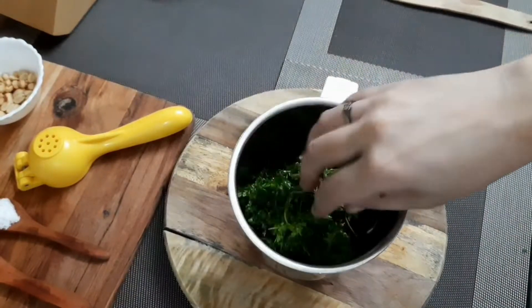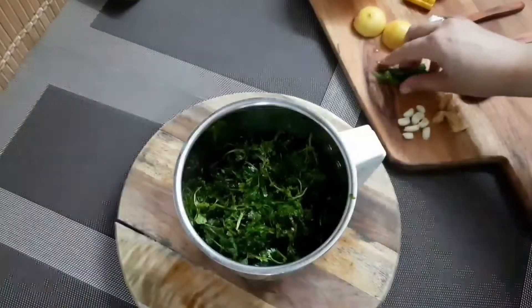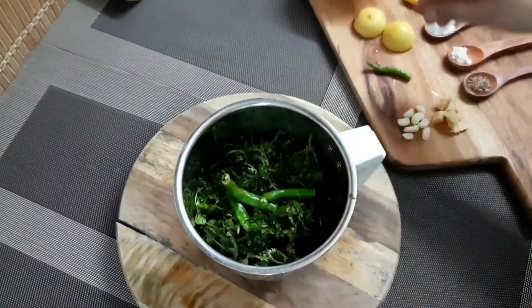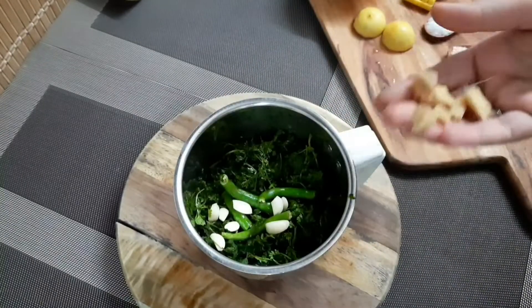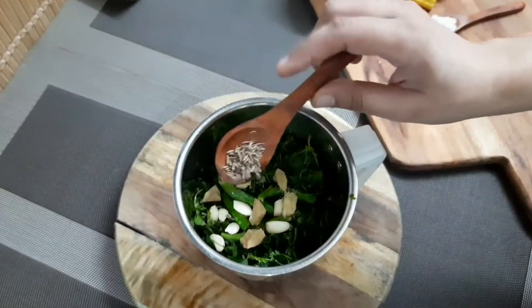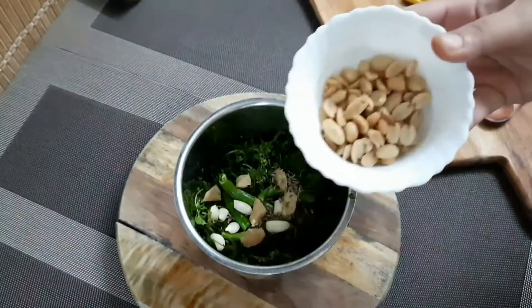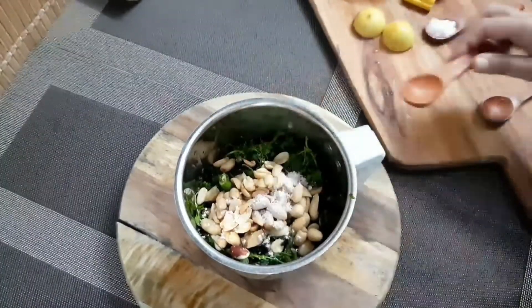Now take a mixy jar and add coriander leaf and mint leaf. Add green chillies, garlic, ginger, zira, roasted peanuts, and salt.